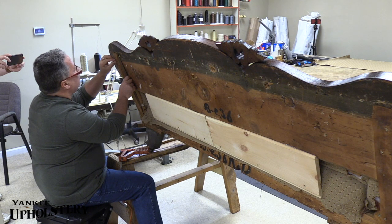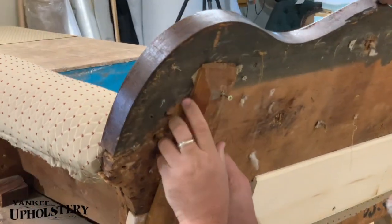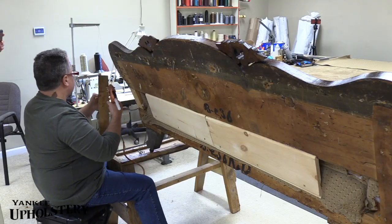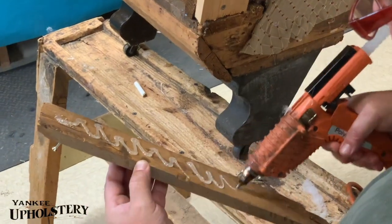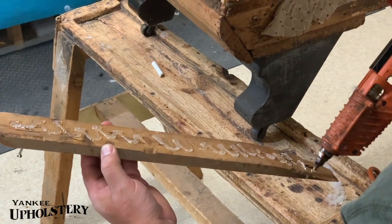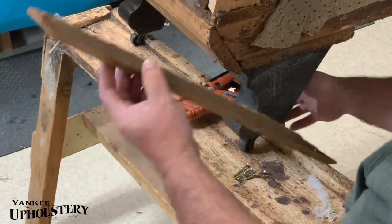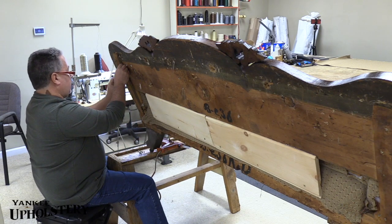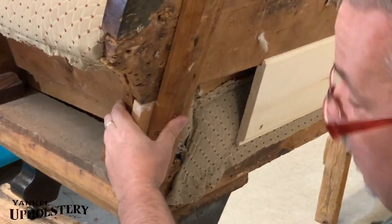These old holes are, believe it or not, gonna be fine. It's like a pre-drilled hole that'll work good. How I checked that the glue was good and hot? I told Ed to touch it — put a little on his hand — and he did, and he jumped all around and it was done.